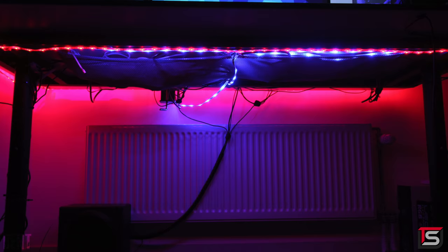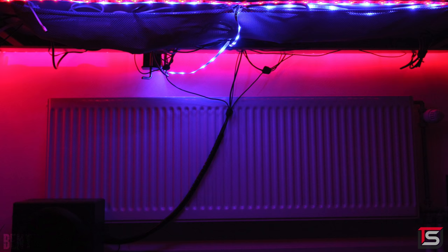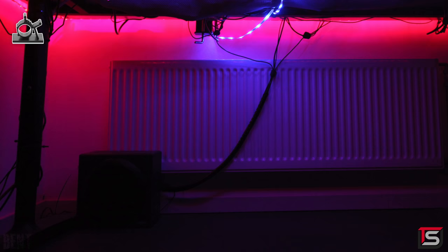I'll drop a link below if anyone wants to check it out. The rest of the cable management is pretty good. The net underneath the desk is holding up most of the cables and it looks like he added a spiral sleeve for some of the wires going down towards the sub. It's not the cleanest cable work — I do see a lot of loose wires hanging down on the left side. What you can do is use cable clips and hook them against the desk to pretty much prevent the cables from sagging down.